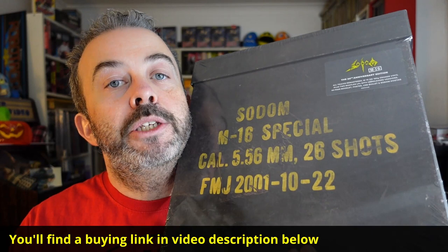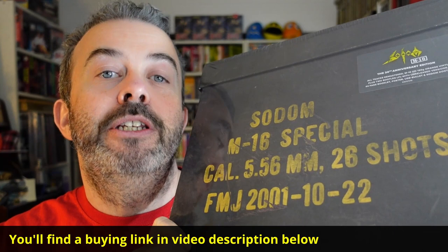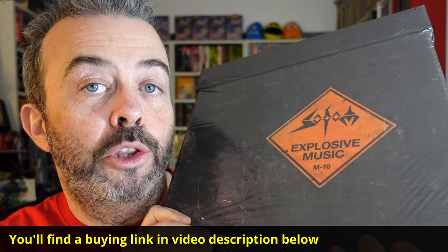Admittedly, this is not a collection of albums, as was the case with the Kreator and Destruction releases. But what it is, is a really nice limited edition box set for M16, the album that Sodom released back in 2001. So this is the 20th anniversary limited edition box set, and we're going to take a look inside.